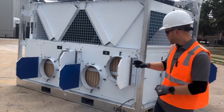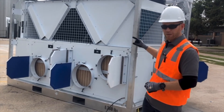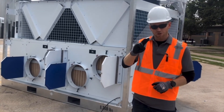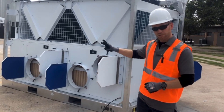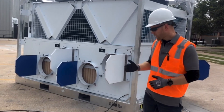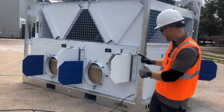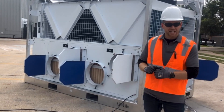Step number two, we make sure that our return air connections are open and the appropriate amount of supply air connections are open. Step number three, I check my filters to make sure they're clean and ready to run. Step number four, open up my drain pan, inspect it for anything inside, and hook up my condensate line if needed.